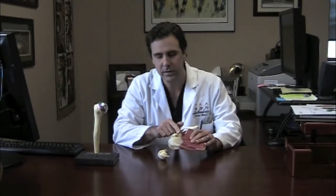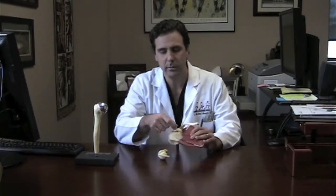That is an open procedure and it does require a small incision in the front of the shoulder. We actually remove this portion of the bone and swing it in front of the cup here to keep the shoulder from popping out of joint.